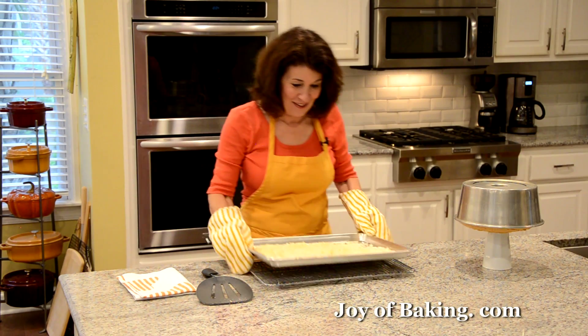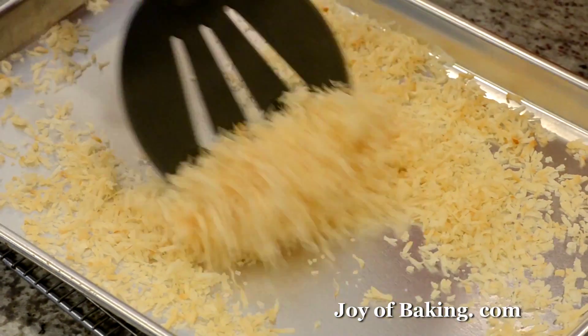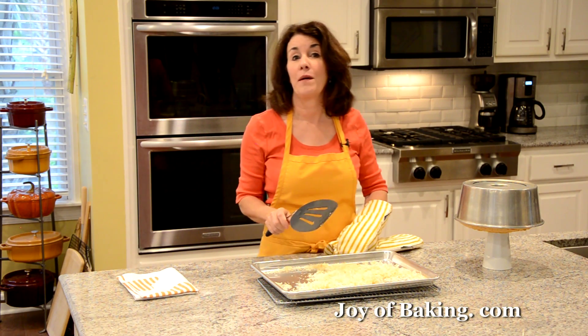Our coconut is done — nice golden brown. Let that cool. Let the cake finish cooling, and when we come back, I will show you how to take it out of the pan.